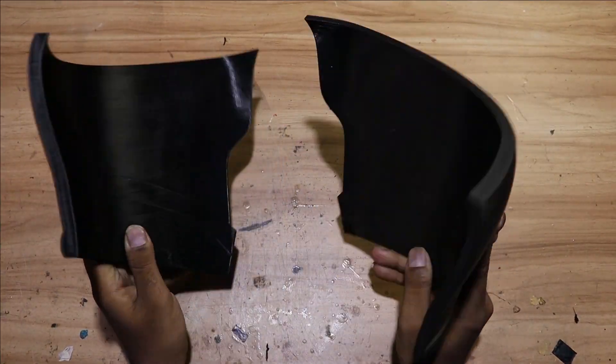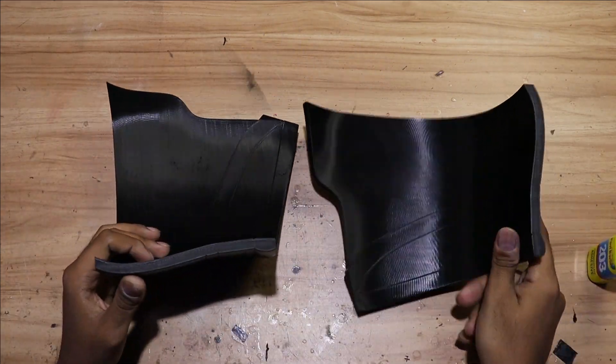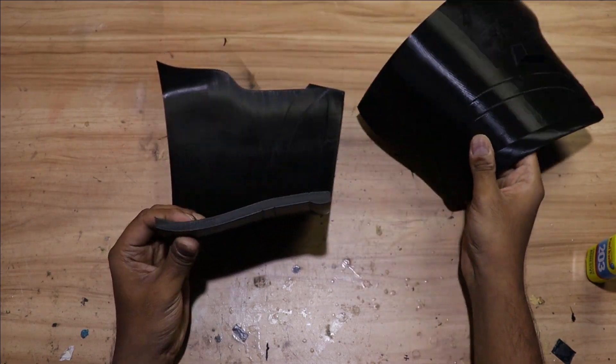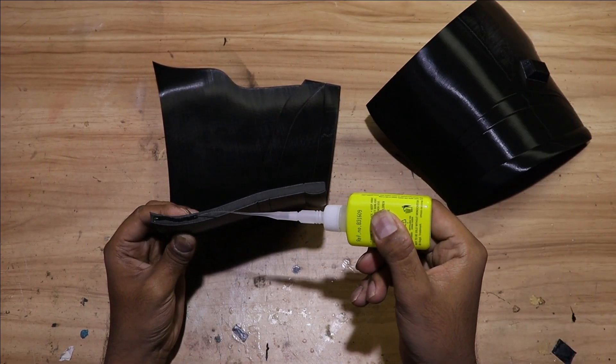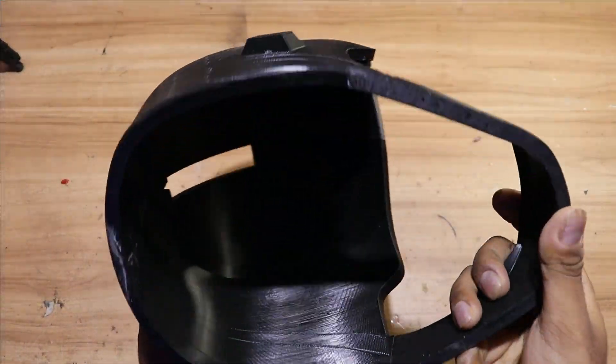After we are done with printing, we need to stick all the parts together with the help of superglue. This is how it looks after sticking all the parts together.